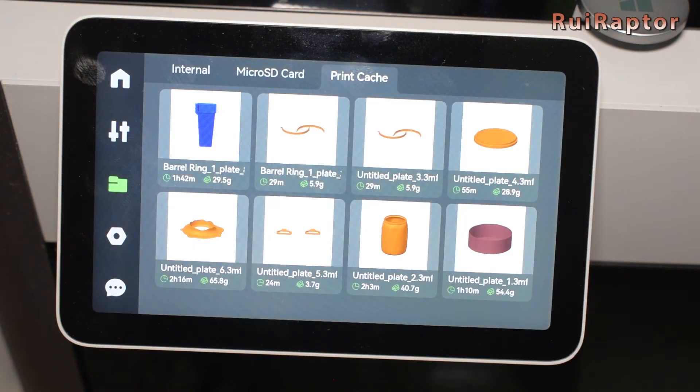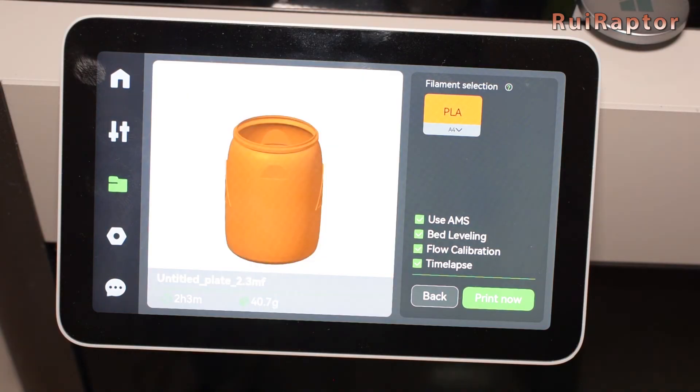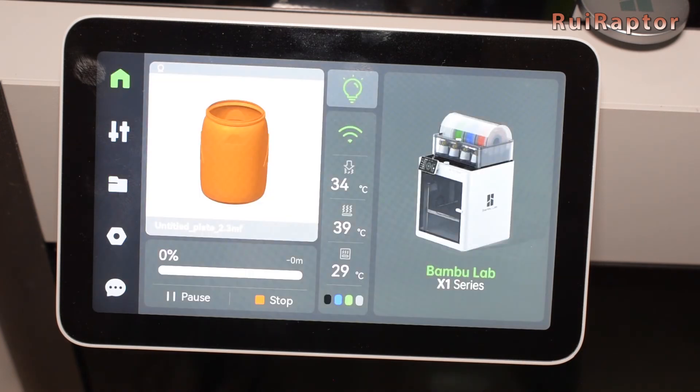To print one of these files is the same as any other on the memory card. Just click on it, select which color you want and start. That's it — pretty simple, isn't it? And that's it, you guys.